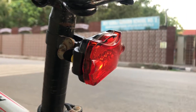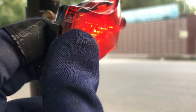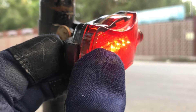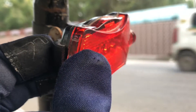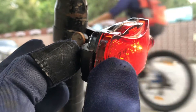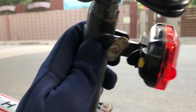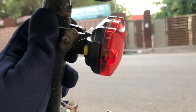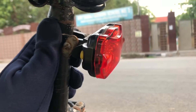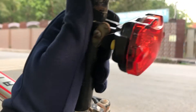This is a tail light which I bought from Flipkart for around 150 rupees. It has around 7 to 8 modes of blinking. The mount was unfortunately smaller than my seat post, so I had to do some jugaad. The build quality could have been better, but you get what you pay for. It works on two AAA batteries.